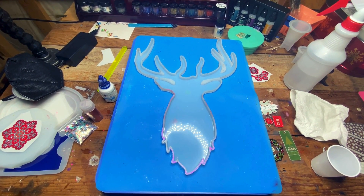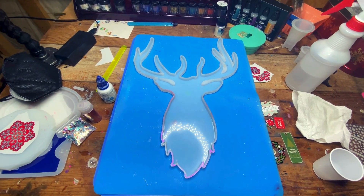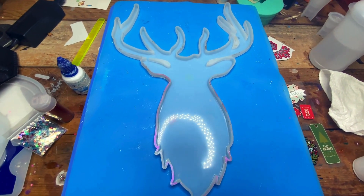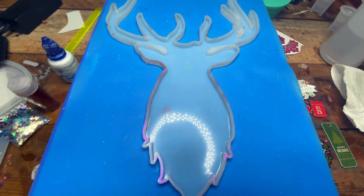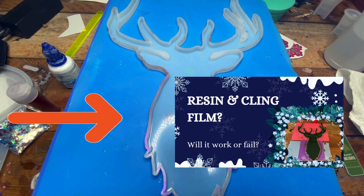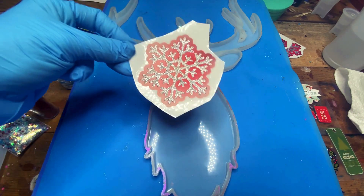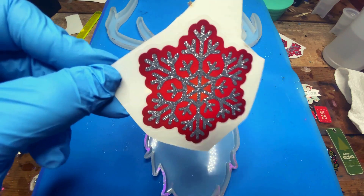I know there's not many of you, but for those that have been subscribed and have possibly seen my stag video from last holiday season — my complete and total epic fail — remember that guy? He's getting linked down below, so please take a look if you want to see how somebody, i.e. me, can completely and totally ruin a piece of resin.